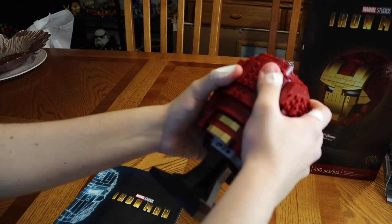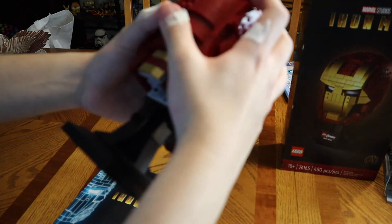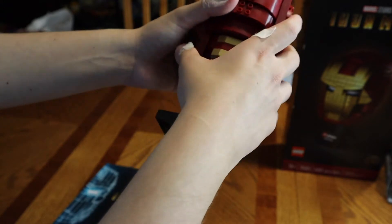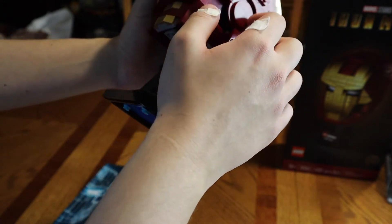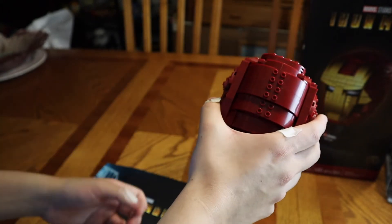Just tighten it like this — and that's about it. That's the back. A lot of gold and this type of colorway gold pieces here. I do like it because it represents Iron Man on the back pretty well.